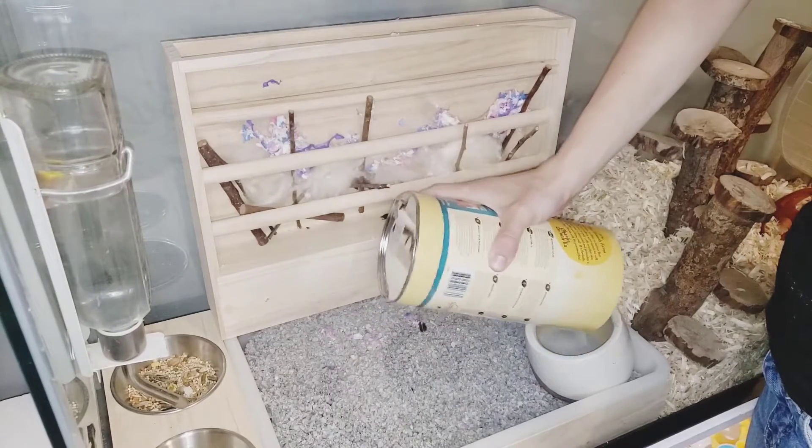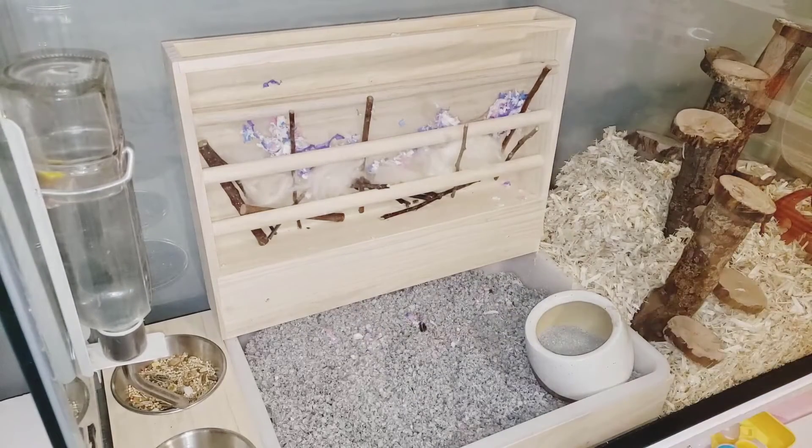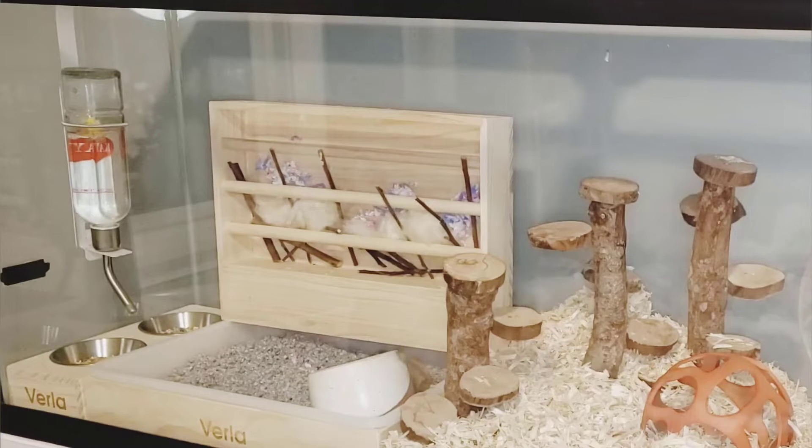Here is some dust powder for them. Now there is a hay allergy, so I decided to just put apple straws and nesting materials in there, and some other treats for them to dig around with and use.